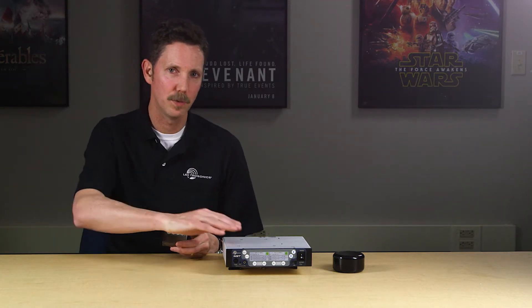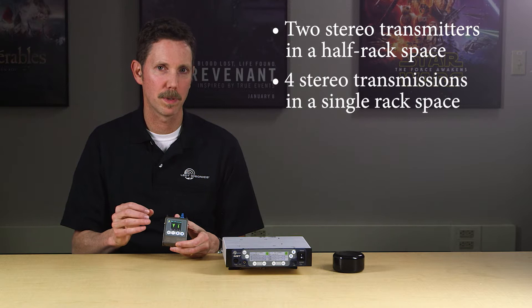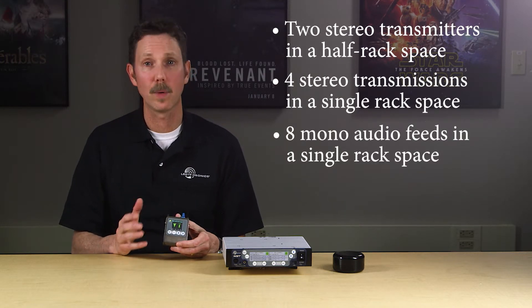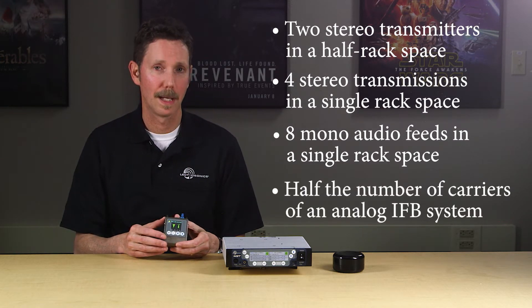The Duet M2T is a half rack unit containing two stereo transmitters. This means you can fit up to four stereo transmitters or up to eight mono audio feeds in a single rack space. The Duet can easily be used as an IFB system with mono audio channels because of the excellent channel separation, saving half the number of rack spaces versus a traditional analog IFB.